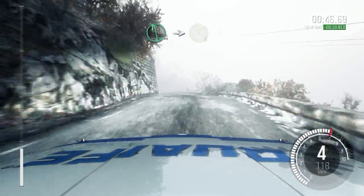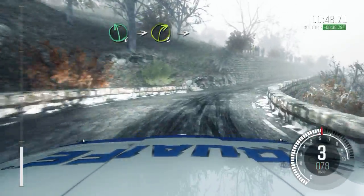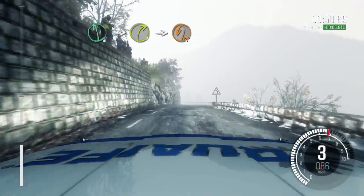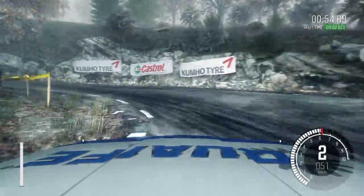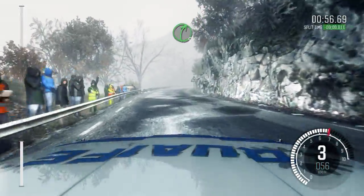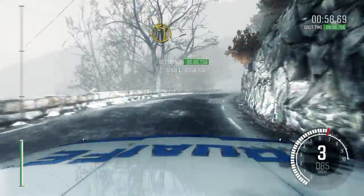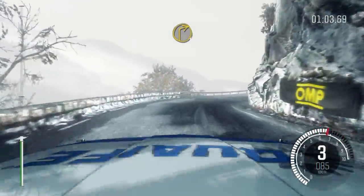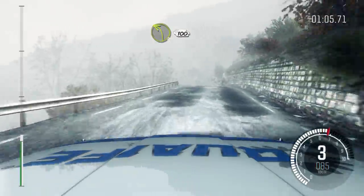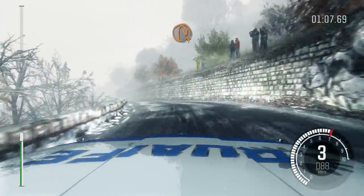Left 6. Into right 3, long crest. Hairpin left. Into right 5. Into left 1, long tightens. Into right 1, half long. Into left 3, long 100. Hairpin right.